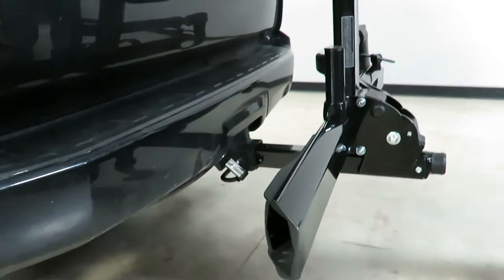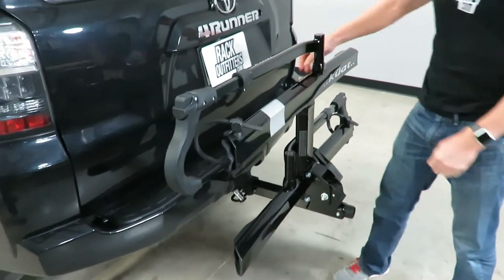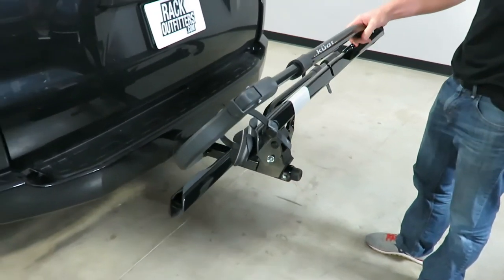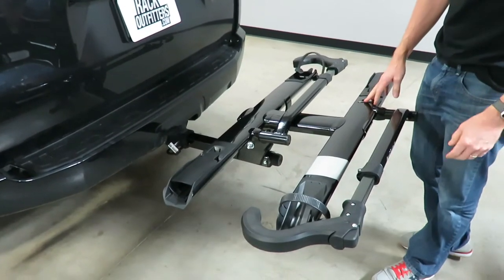The Kuat Sherpa is specifically designed to be very lightweight. It is constructed primarily of aluminum alloy, which keeps the weight down to only 32 pounds, making it definitely one of the lightest platform hitch racks on the market.